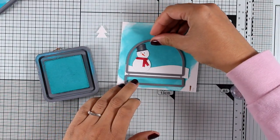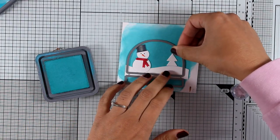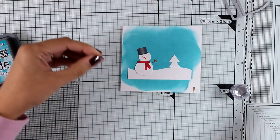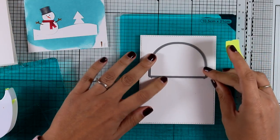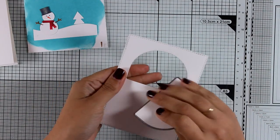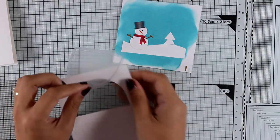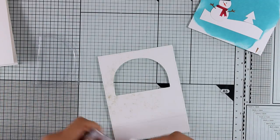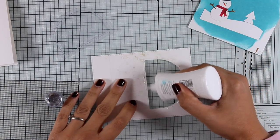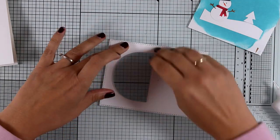I'm sticking down the snow bank and measuring where my snowman will go to make sure he'll show. I'm adding some white glue at the back and sticking him down. Just to add a little interest to my scene I'm also sticking one of the trees — the die set gives you many more options of trees to use. Finally I'm giving him his hands and my little scene is ready. I used the stitched rectangle dies to cut out this panel, so it has a beautiful stitching all around.